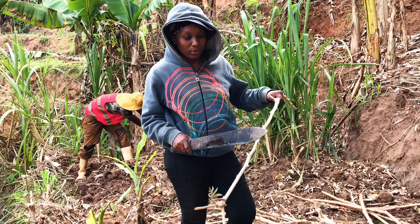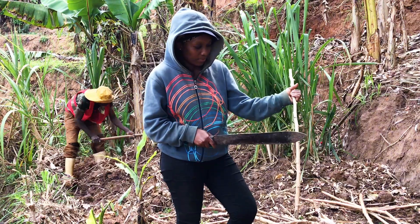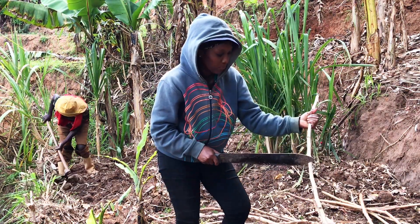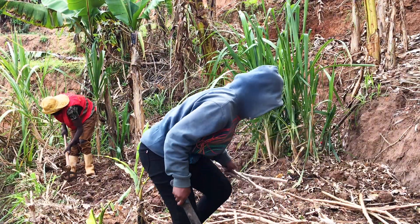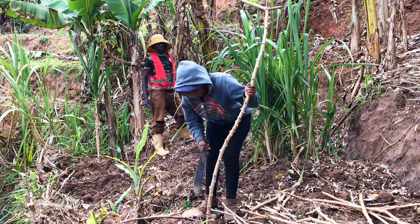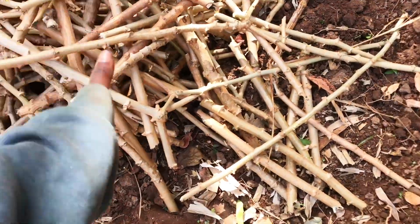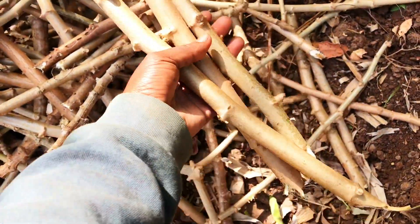You start by cutting them into small pieces like this. Now we are done cutting. Let me take a few and show you how to plant them.